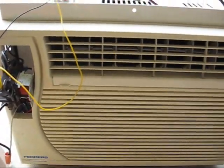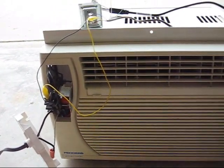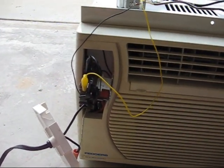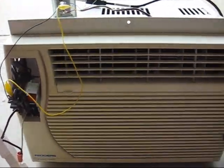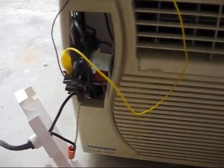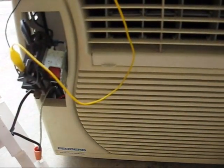I still bought it. It was being advertised as a project air conditioner for someone who wanted to try and get it to run off an external thermostat. After I got it running, I got a new run capacitor for it. Got it working fine — it cools.